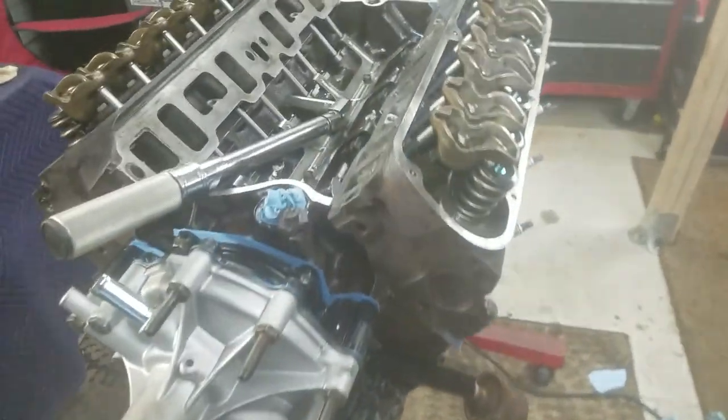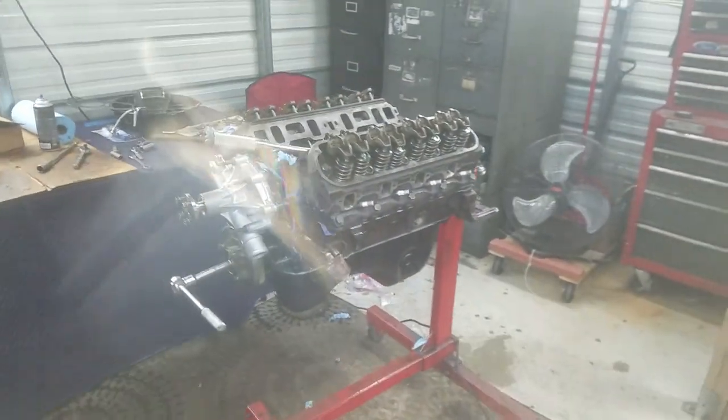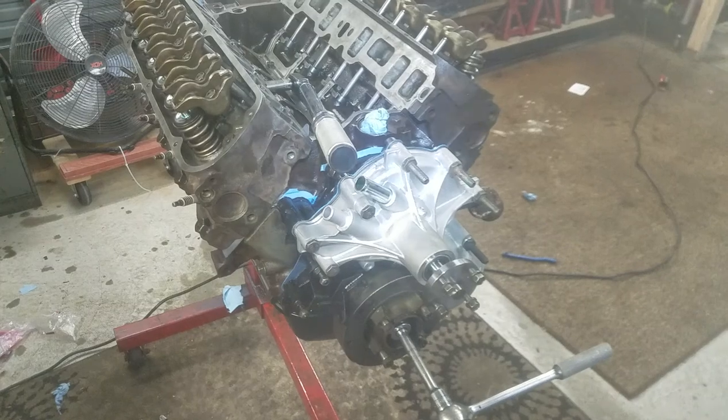Welcome back everybody, Fox Body Garage, back at it again. TGIF, thank god it's Friday. Here we go, another long week, back in the garage, Friday night.